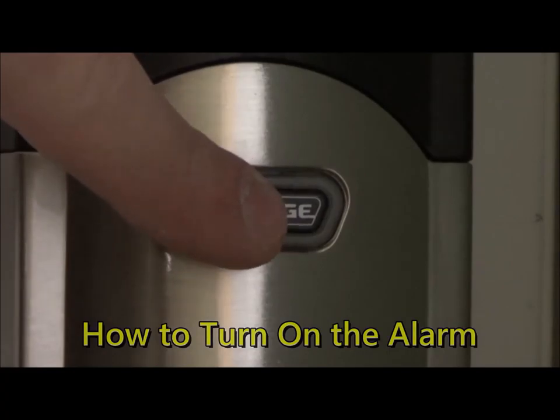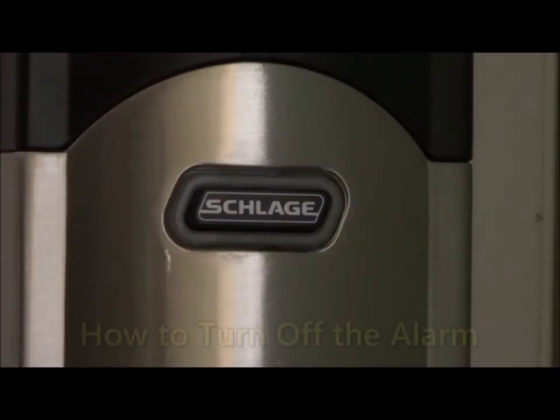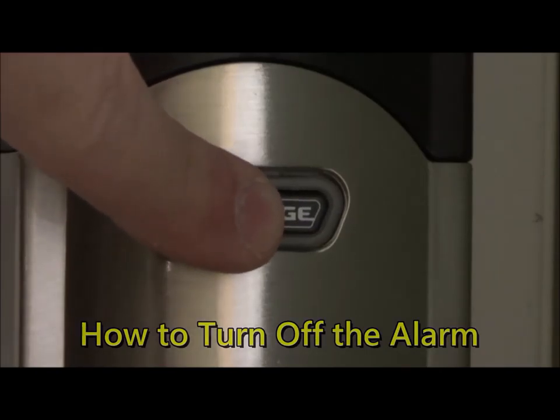To turn on the alarm, hold down the button until the light blinks. To turn it back off, hold down the button until the light blinks again.